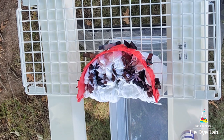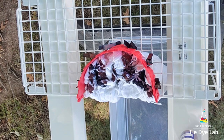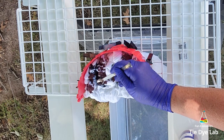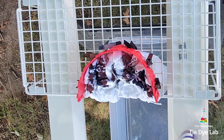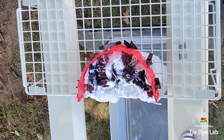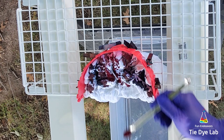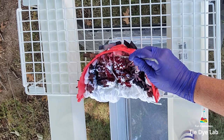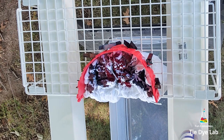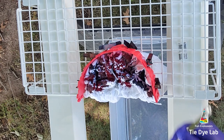For this shirt I'm using Stormy Sky from Pro Chemical and Dye, Huckleberry from Dye Spin, New Black from Dharma Trading Company, and Indigo Blue from Dharma. I'm going to randomly apply those four colors to the scrunch portion of the shirt, and I'm also trying to make sure I get a little bit of each color right up next to the edge of the rack so each color can wick or flow down the shirt.